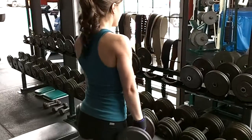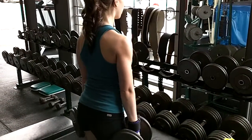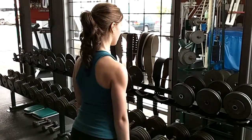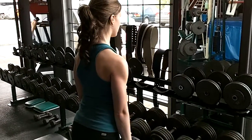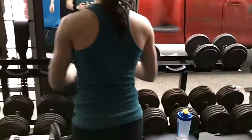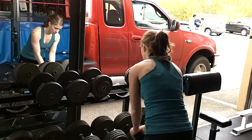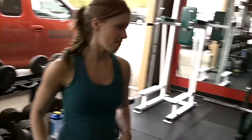Alright, let's squeeze. Good. 11 and then long hold. That's good. Alright, face pulse. Face pulse.